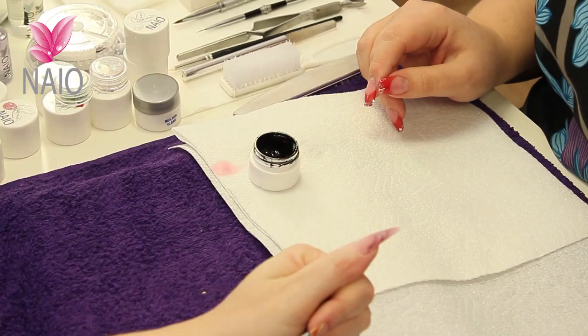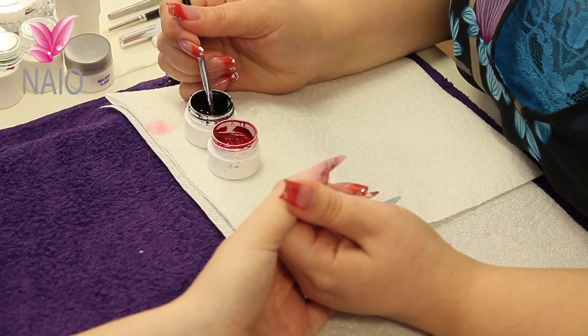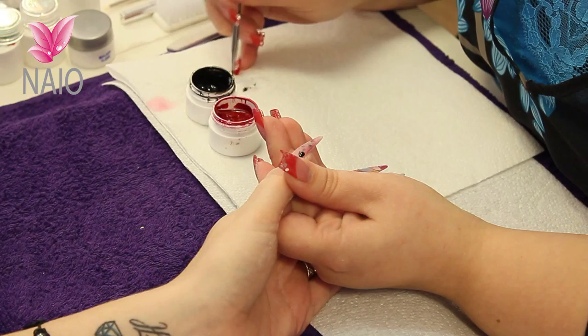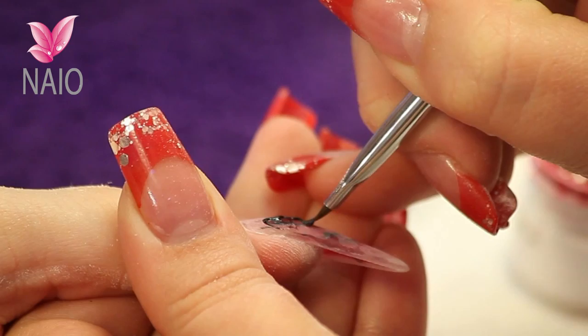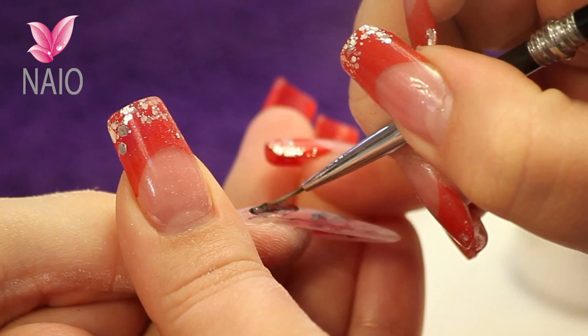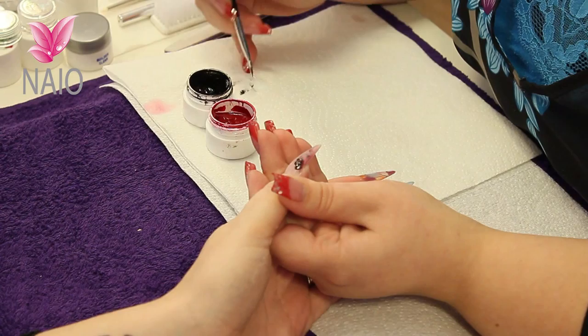We're going to do a 3D gel flower on top of this nail. Get rid of your dust and use an edged brush as if you were doing a one-stroke. 3D gels are very very thick, so pick up a bead, place it onto the nail and then wipe your brush. Work the gel out so you end up with a rim round the side, curling it round to make your petal shapes. You can then use your detailer brush to bring in those petals a little bit more, and that gel will stay exactly where you've placed it.